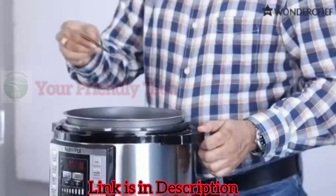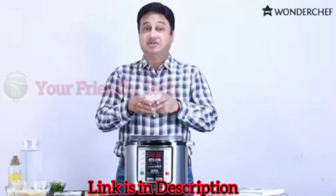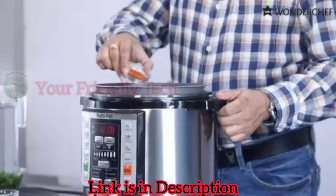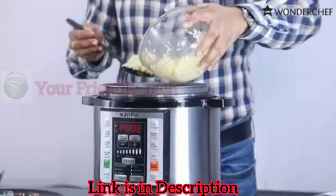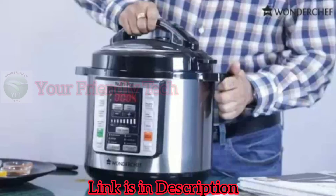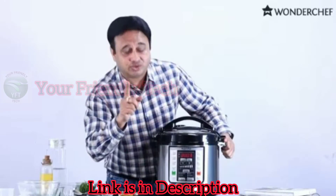Adding cumin, pepper, bay leaf, my favorite cinnamon, garlic, onion, nice potato, salt, red chili, some garam masala, and a little bit of turmeric. And now we will put in some soaked rice. Now we will close the lid — very smooth operation. Now we are cooking pulav, so we will press the pulav button.